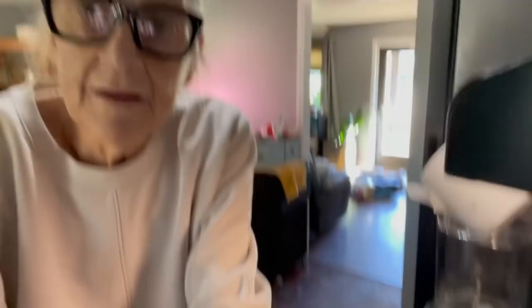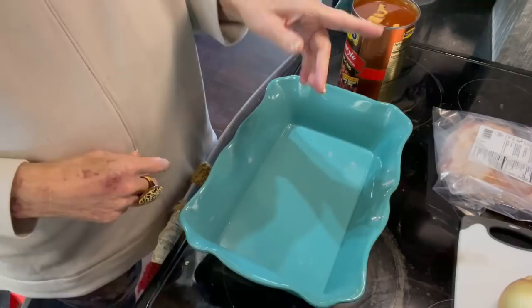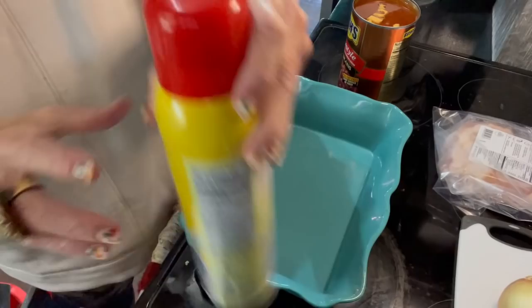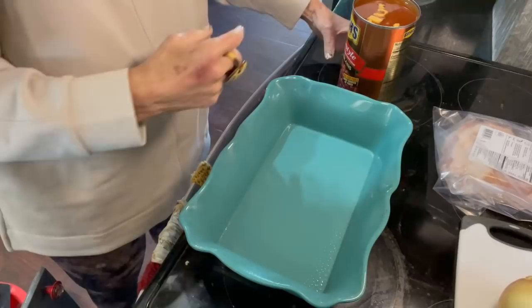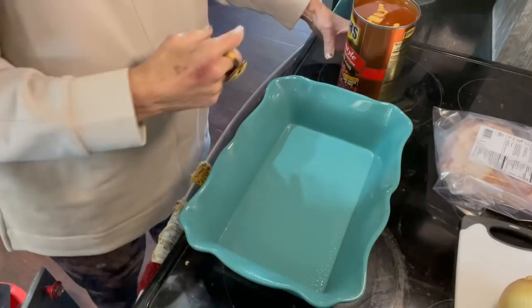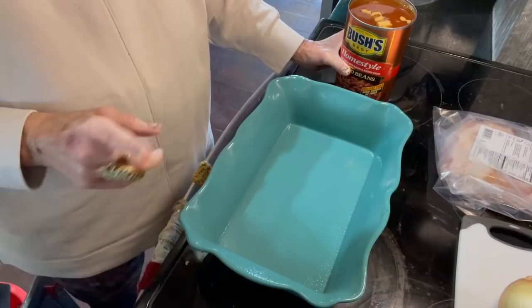I'll go ahead and get started. I've turned my oven on to 350, and this will cook covered for an hour and a half. I'm going to spray the dish just to help with cleaning later. I'm going to put a 55-ounce can of baked beans in there — these are the home style. You can use whatever brand you like, whatever flavor you like. You can use two 28-ounce cans or the 55-ounce can.